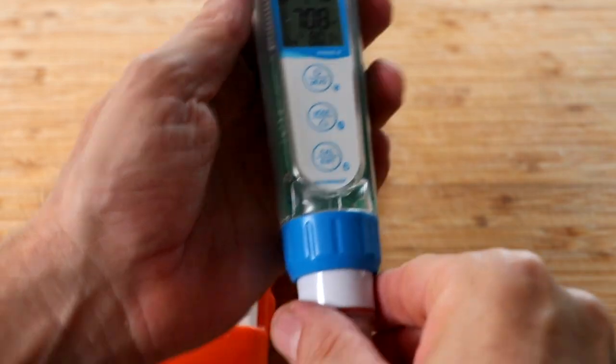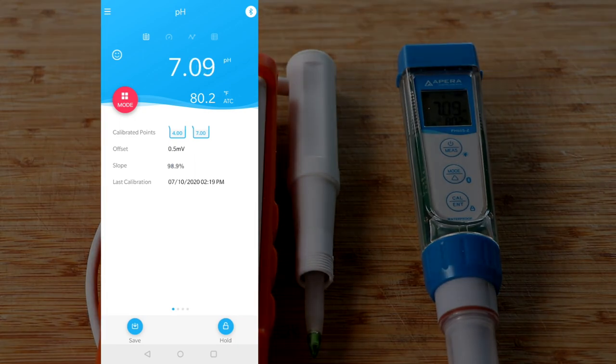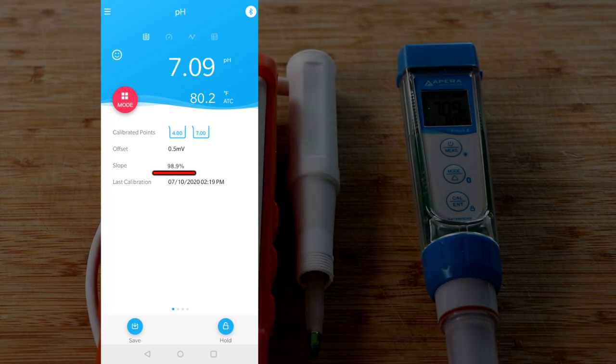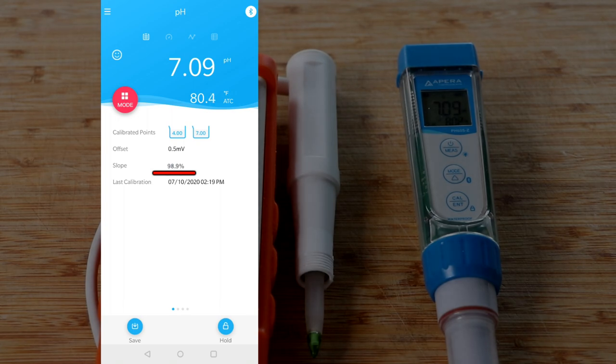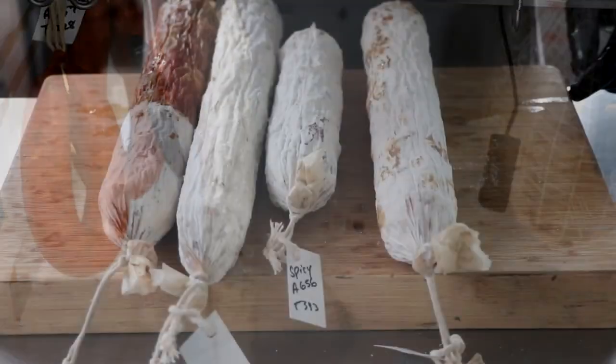Let's take a look at the Apera Instruments pH meter — this particular feature comes on the PH60S-Z. If you take a look at the app on the home screen you're going to notice some information. Right in the center it's going to tell you when was the last time you calibrated your unit, which is absolutely brilliant. But right above that you're going to get an actual slope reading, which means this particular pH meter calculates your slope for you every time you calibrate. The range for slope is anywhere between 105% and 85%, and as soon as that slope percentage drops below 85% you're going to want to consider replacing the probe. This kind of information is priceless especially if you're making things like salami or cheese where pH is critical.